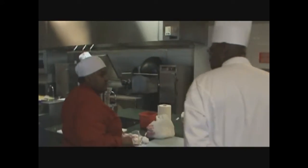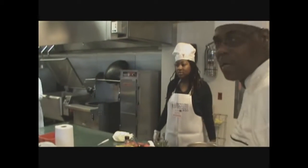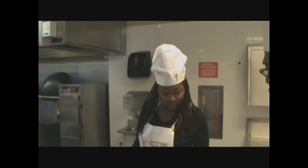Hello. Hi, how are you? What do we have going on with it? Well, I'm making real pineapple. First of all, what's your name?